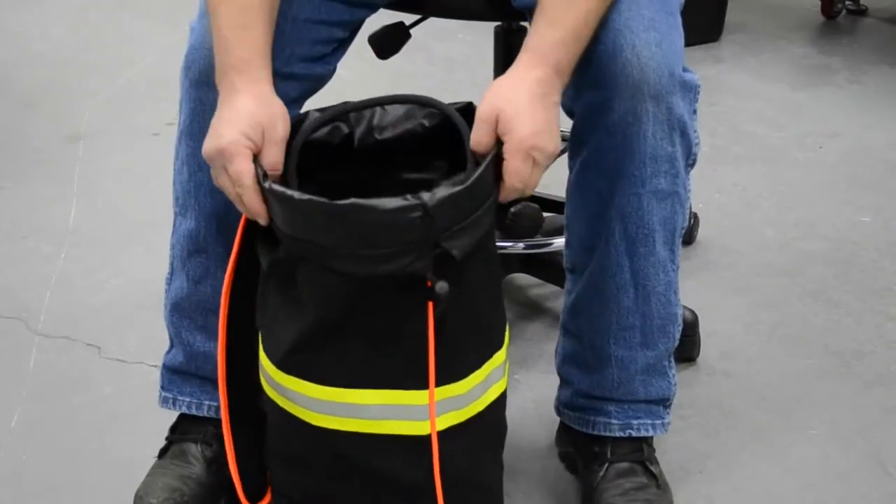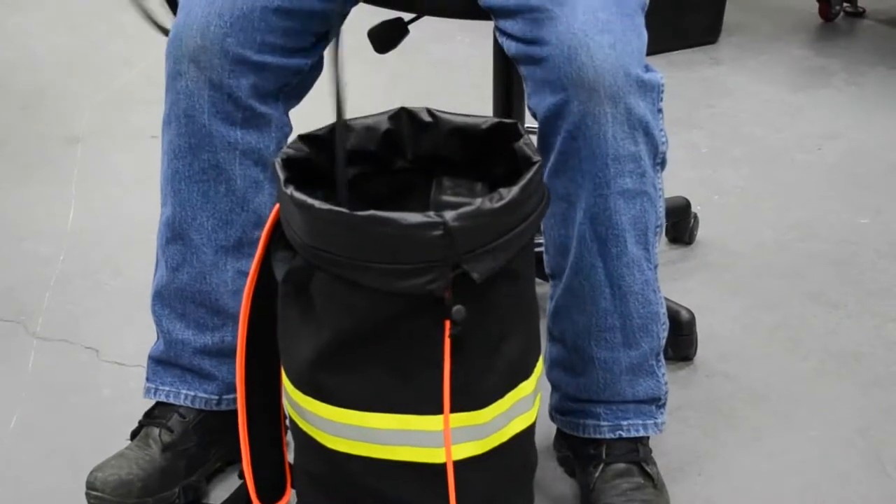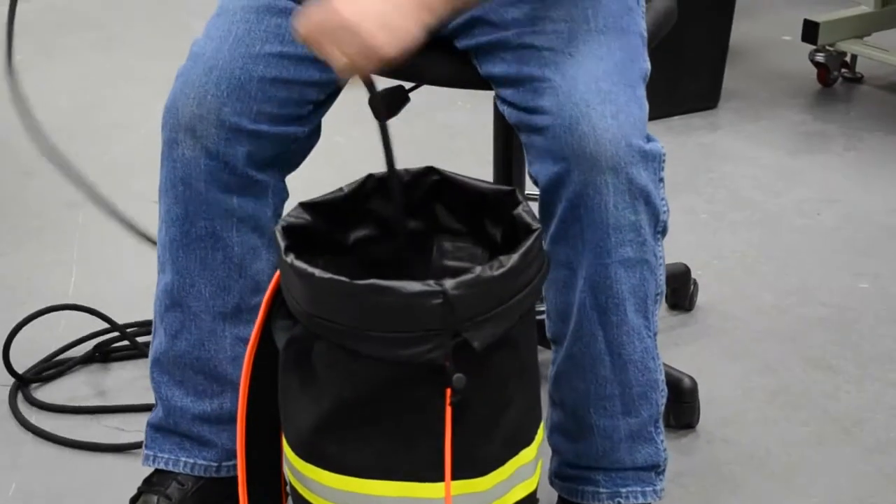It's a very good size opening. It's not going to fall closed on you. We have stays in it so it keeps it upright.